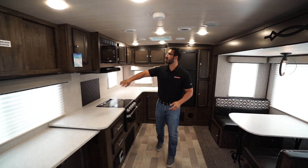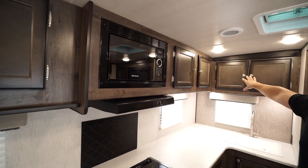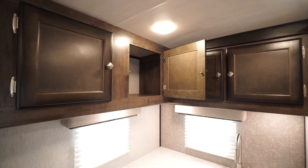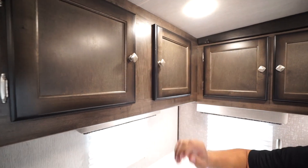A little more storage right over to the side. Microwave here with the hood underneath. Then you have more storage going all the way across the top there — plenty of room for your plates, cups, glassware, everything else you need up there.